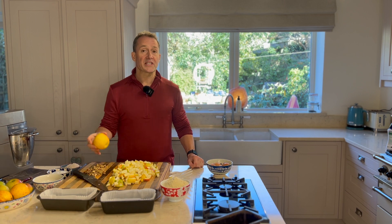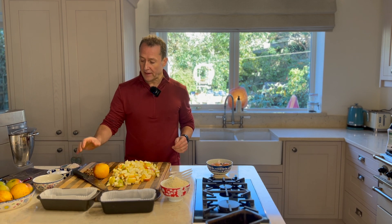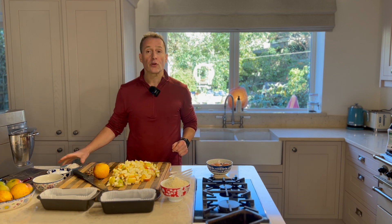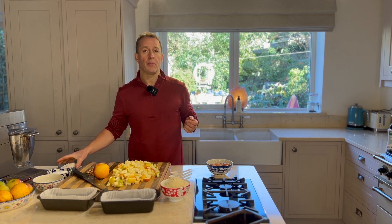We all need our treats, and this is a really simple little apple cake that I'm going to make. I'm using tons of apples and walnuts, and the main flour ingredient is going to be almond, although I'm going to use a bit of spelt flour just to help it bind up a little bit better.